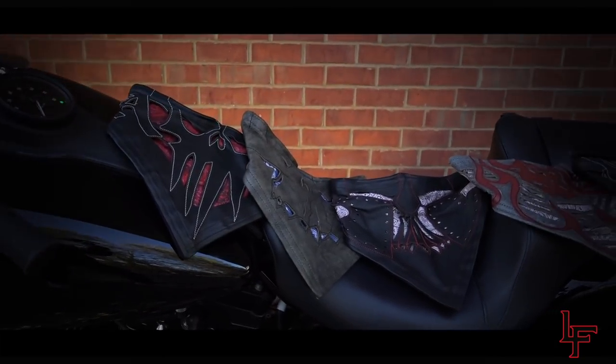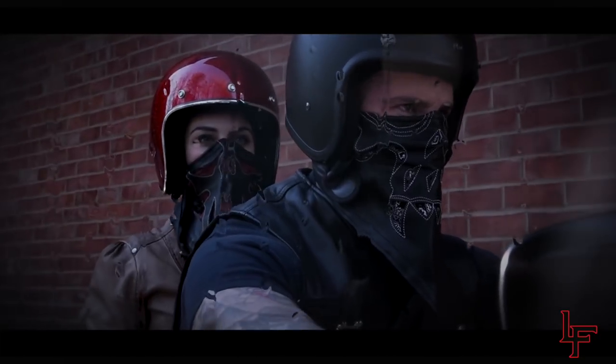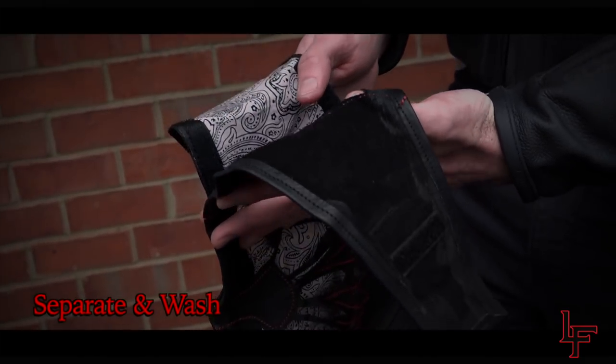Leatherface masks are perfect for any weather condition. Even when your mask is fully saturated from rain, you can still breathe with ease. The layers can be separated and washed.